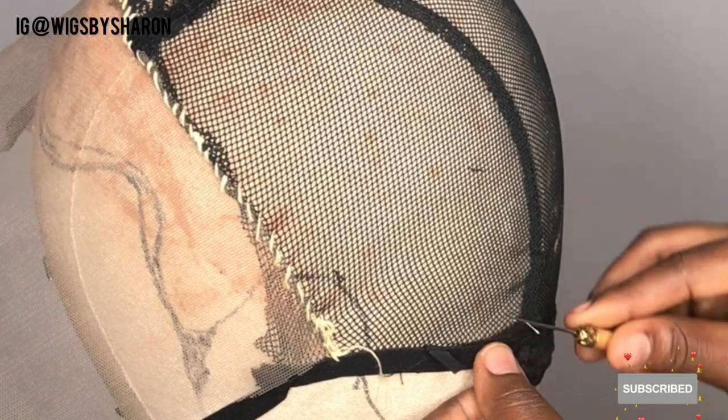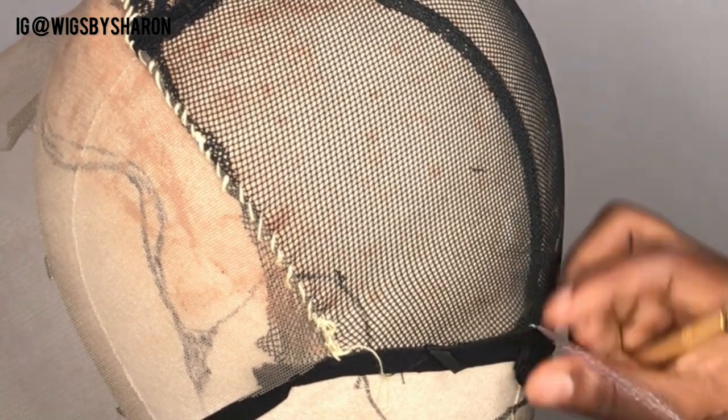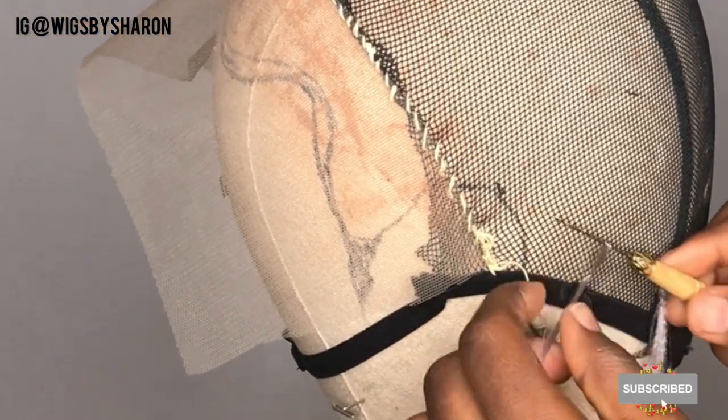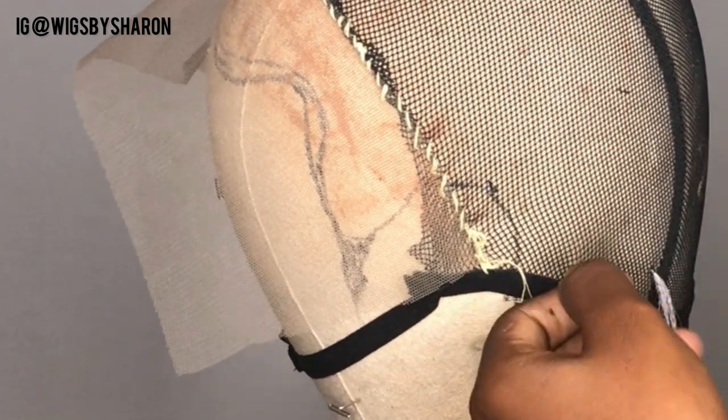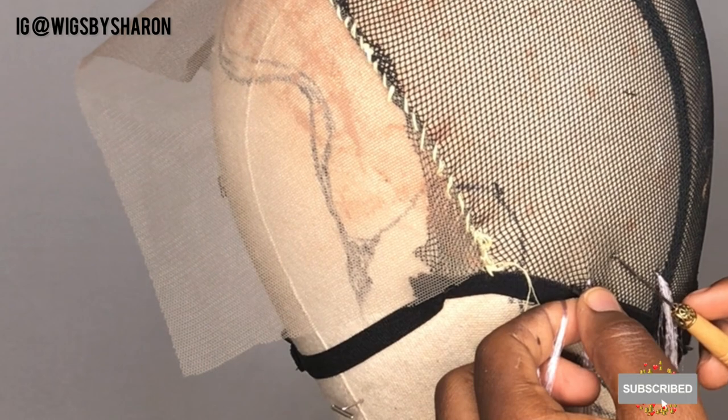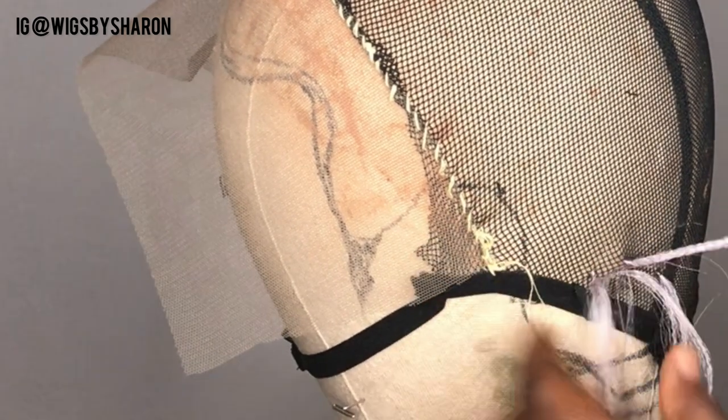For this part, I used my crochet hook. You want to make the hair as small as possible so you don't end up having big knots. I'm just basically crocheting the braiding hair on the cap to fill all the space on the cap.